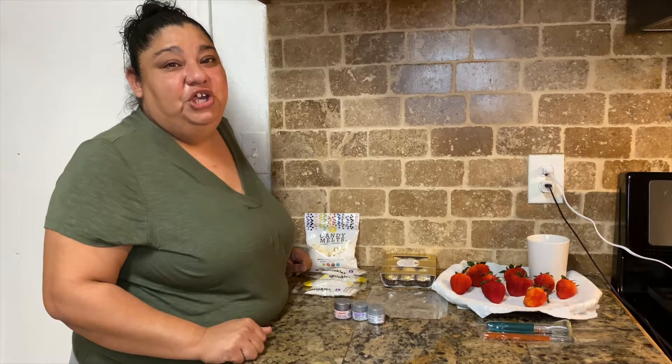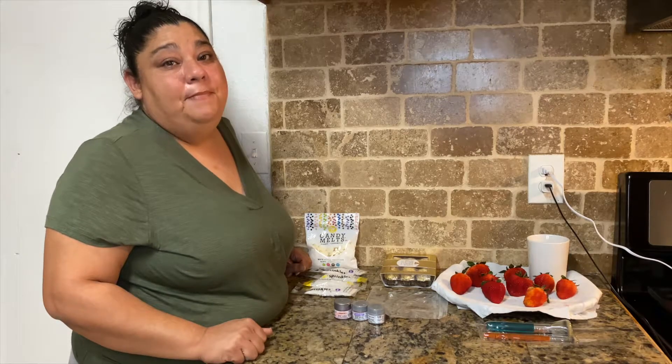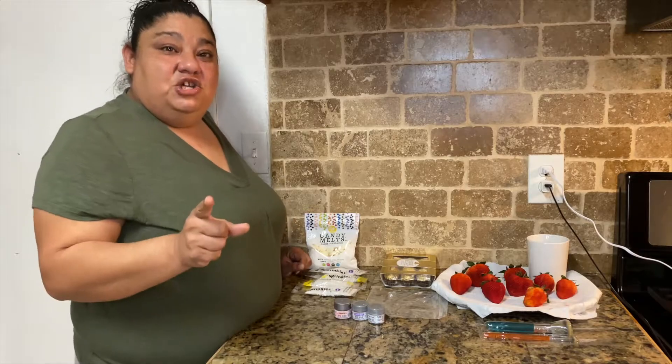Hi guys, welcome back to the Alizardos! Today we have something very special for you guys — we are going to make a chocolate covered strawberry mug bouquet. It is going to be a great addition to whatever you guys want to use it for; it'll be great to give it as a gift. So let's get to it.